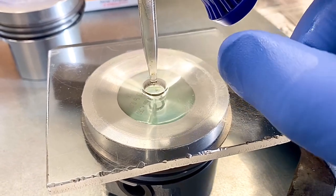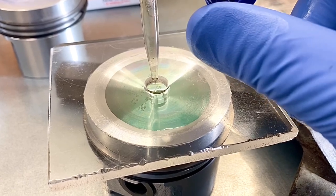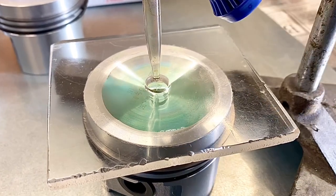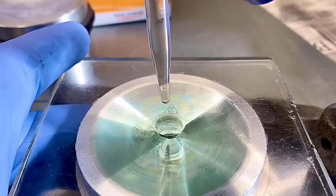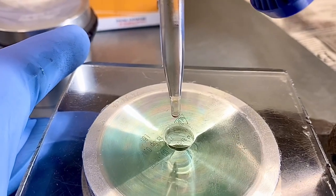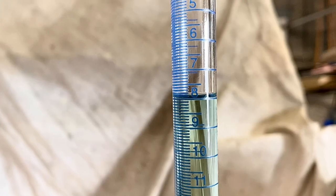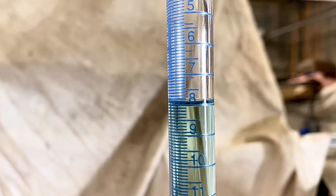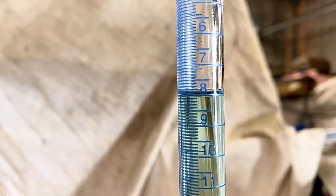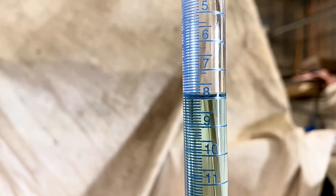We'll let that flow in — I've already zeroed my burette — and we'll fill that right up to the top and see what we get. You can see that's filled up, no bubbles, I've moved the bubbles around. Looking at the burette, that's come out at about 7.95. As you can see, they don't always match exactly with what the manufacturer says, and that's due to tolerances. But no matter, this is fine for our application.